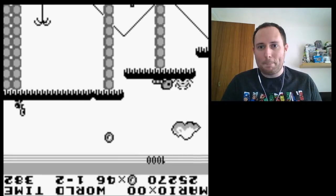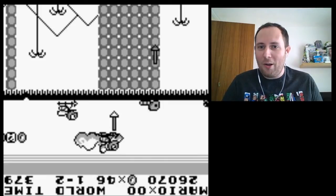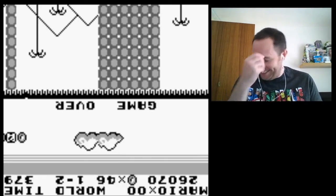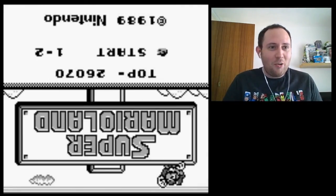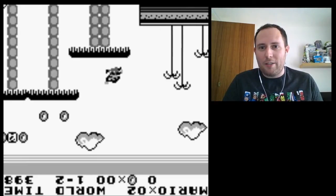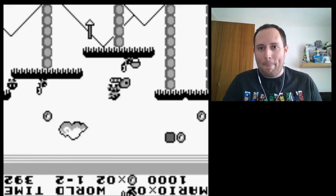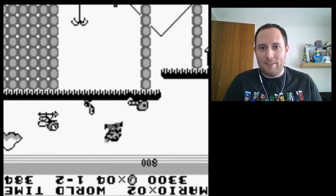Oh no. I got quite far — about three minutes? Shall I give it another go? I'll give it one more try. Oh yeah, because I get to start from here. This is cool. One more try. Let's see if I can at least get past this level.